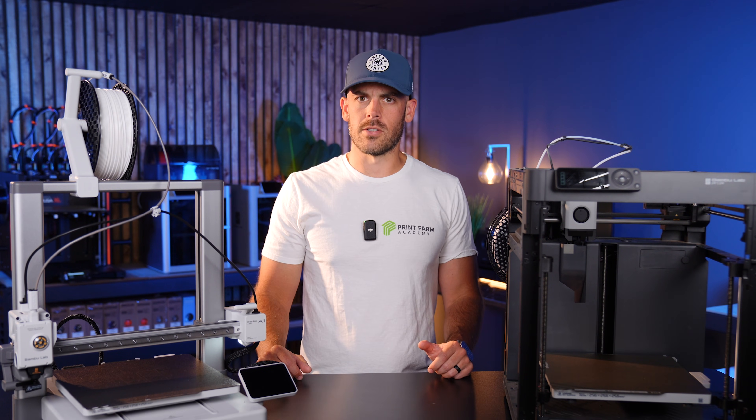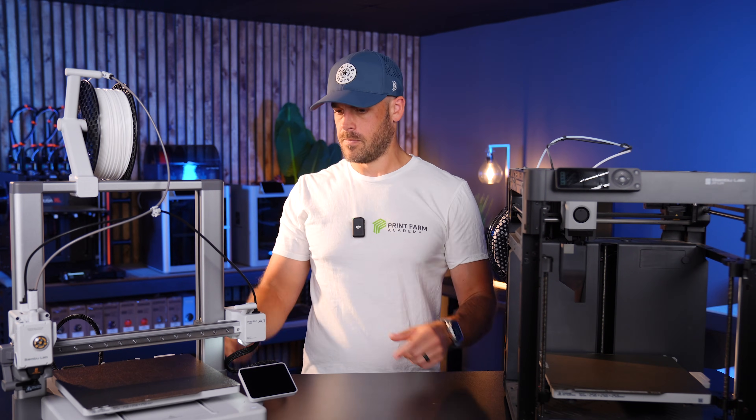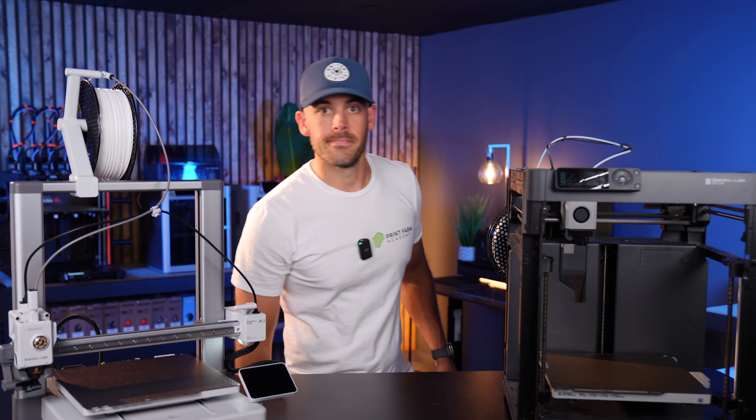So I guess that settles it, right? Save $200, go with the A1. Alright, thanks for watching. Happy printing. Not so fast.